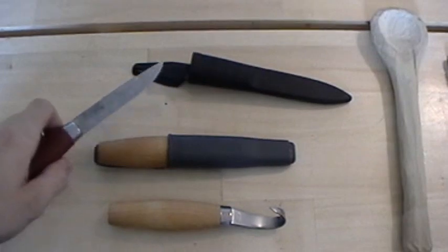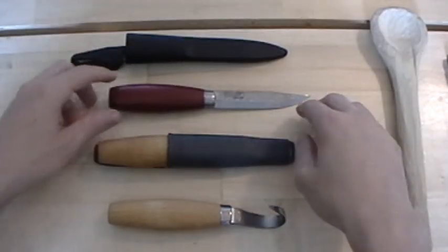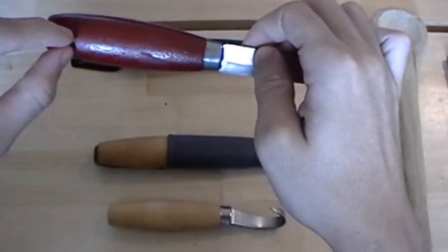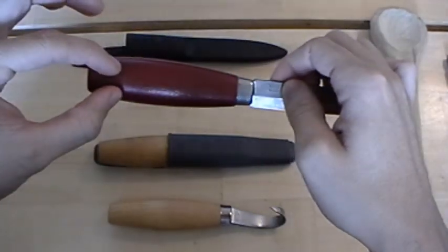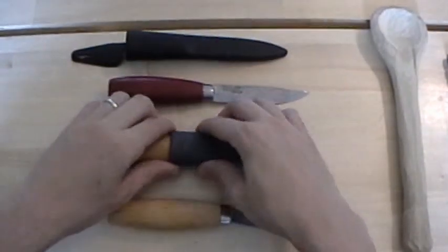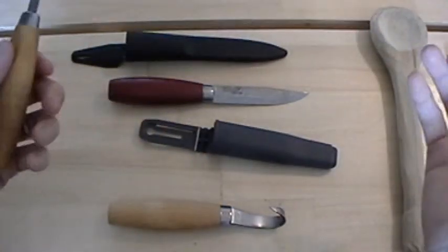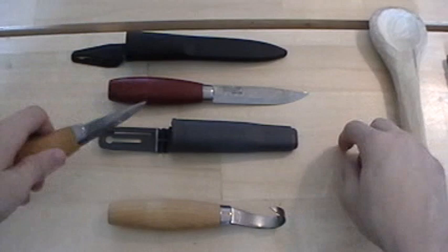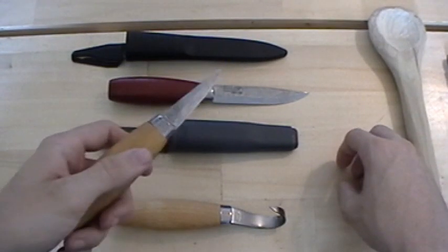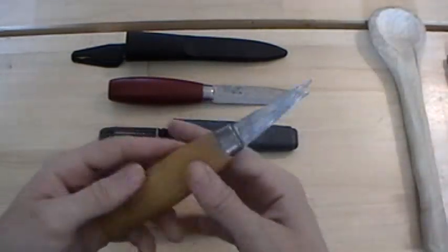The Mora number one is a fantastic knife — I love it. The tang is a stick-type tang and it goes through pretty much to the end of the handle, so they're pretty strong. I haven't had any issues using them fairly hard. Batoning is probably a bad idea, but it's a pretty small knife to baton with anyway.